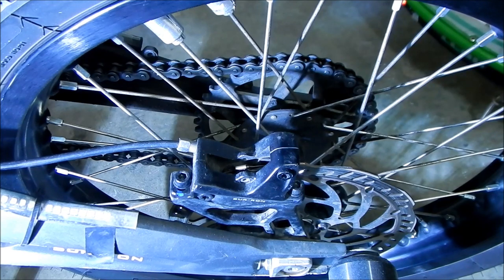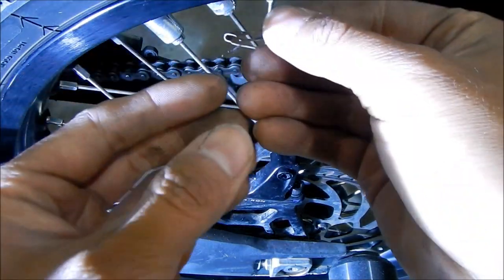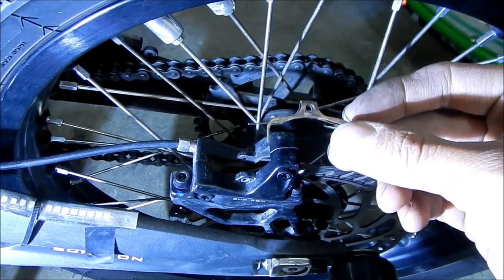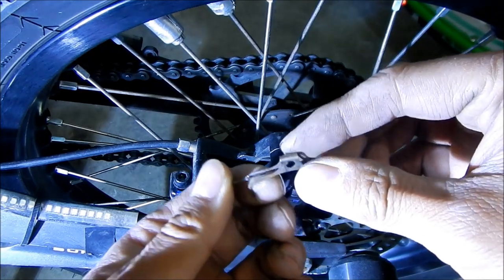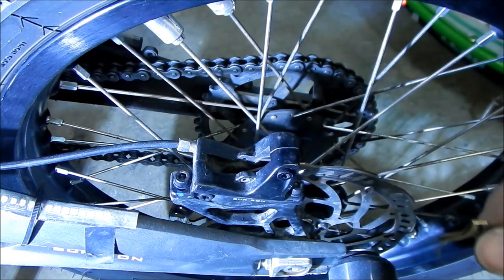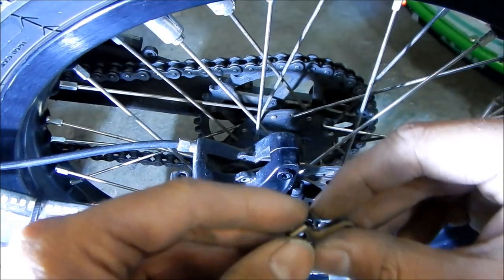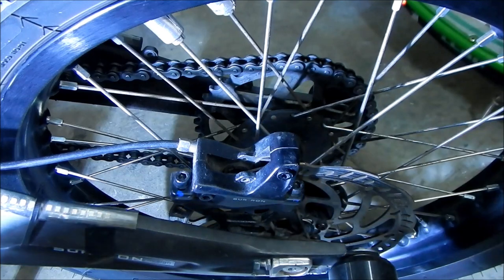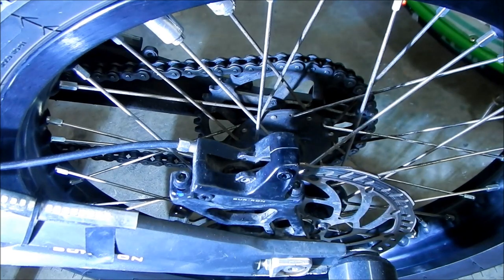Now I see what that noise was — the spring clip got caught in the rotors. It's kind of tweaked a lot, so we're going to wind up using the new spring clip. That's how you know it's gone bad when the spring clip touches the rotor and gets messed up. The rotors don't look too scratched up though — they look fine.